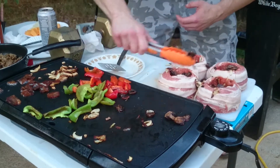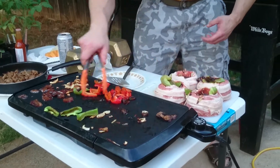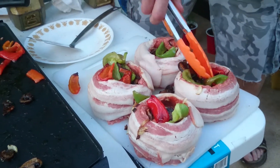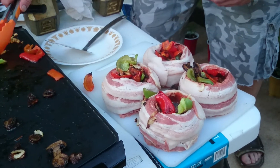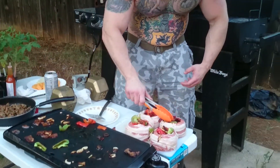Everybody loves a little mushrooms. Then we're going to do some little peppers — throw some red pepper in there, shove that in nice. Some fresh garlic, grilled garlic, sliced thinly — throw that in there. And then some bacon.